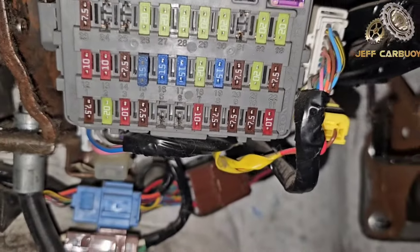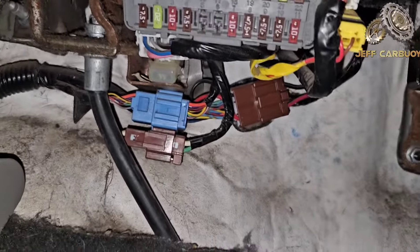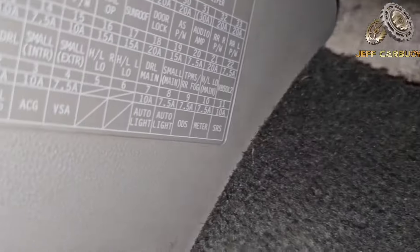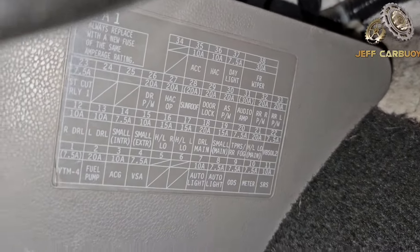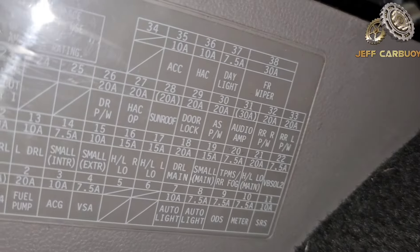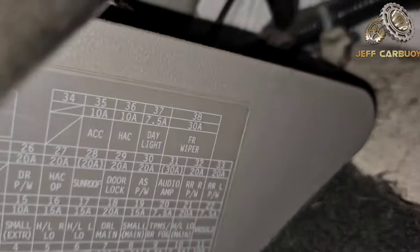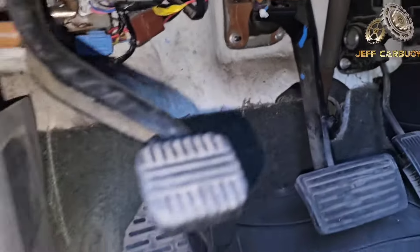As you can see, it doesn't have any cover. So if you want to see the diagram, you're going to check right there on the side — you'll find this data plate right there. The data plate has the information for all the fuses and amperage. That is the first fuse panel, inside the cab.